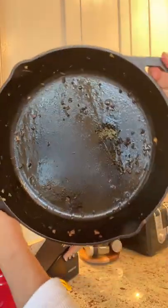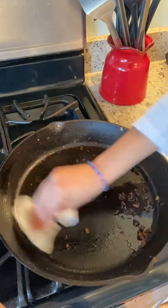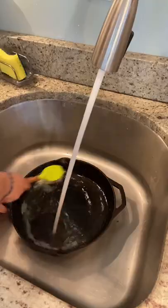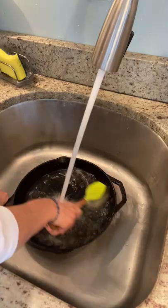How to clean your cast iron skillet. Wipe the interior surface of the still warm skillet with paper towels to remove any excess food or oil. Rinse under hot running water, scrubbing with a non-metal brush to remove any traces of food.